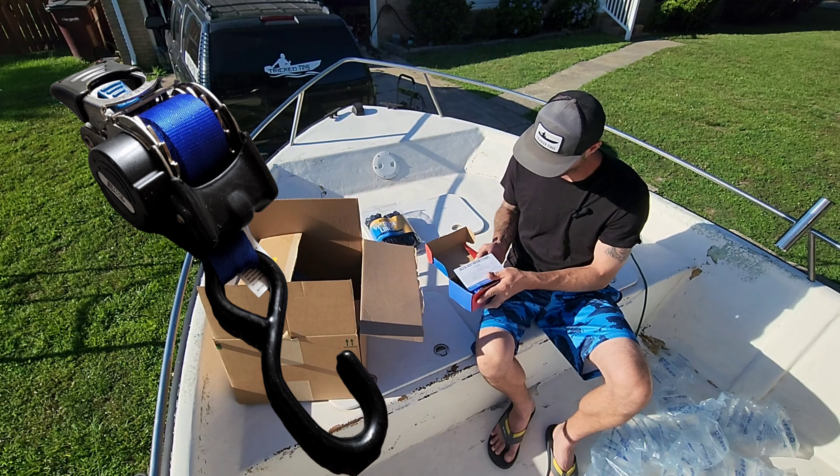I got some boat ratchet straps — these are the ones that attach to the trailer. I've seen these on a couple of boats I've worked on but I've never owned any, and I actually needed some new straps for this exact boat, so I figured these would be a good product to try. They seem like they're pretty well constructed.